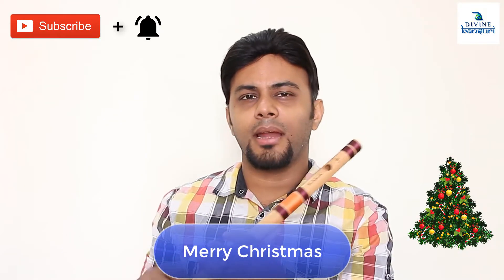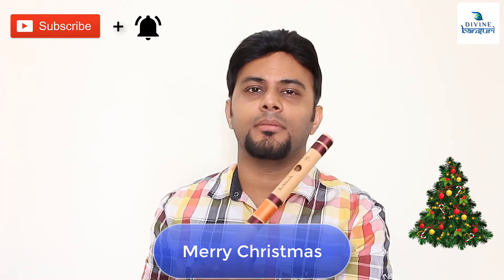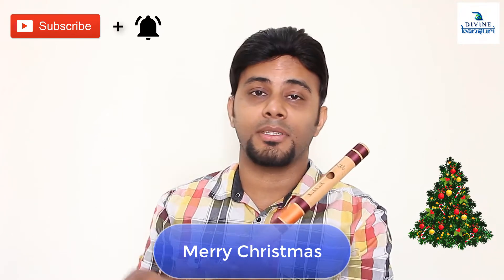This is a very easy tune and all beginners can play this, and they can enjoy the tune on Christmas Eve and all.